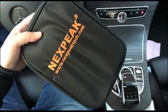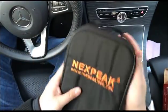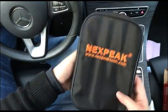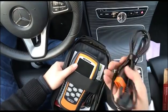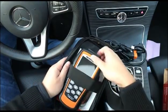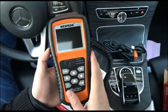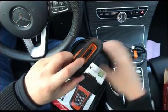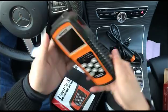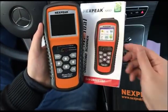First, I open this box. It comes with a nylon bag — very well-made and professional. Inside the bag we have a diagnostic cable, a USB cable, and the main unit, the NX501. There's also the cable to connect it to the vehicle.